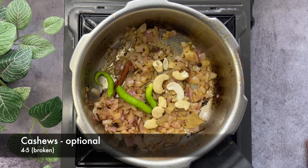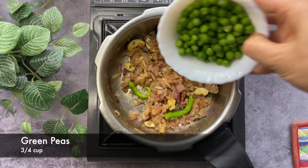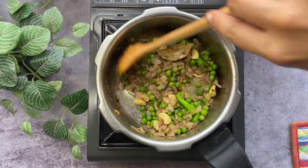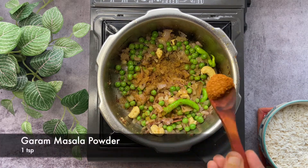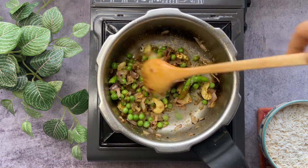Add a teaspoon of ginger garlic paste, some green chili just to add a bit of spice, and some cashew nuts which is completely optional. Once the onions are golden brown, we will add three-fourth cup of green peas, mix it well, before adding some dhana-jeera powder, some garam masala, and some salt as per taste.